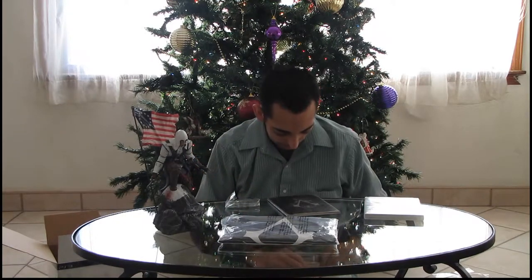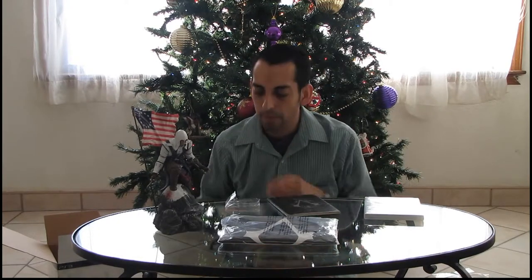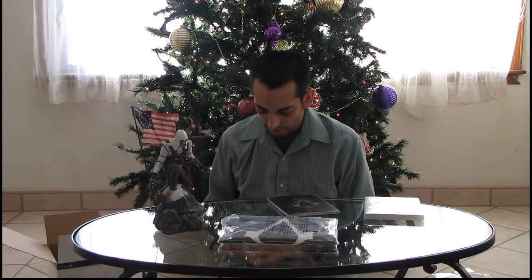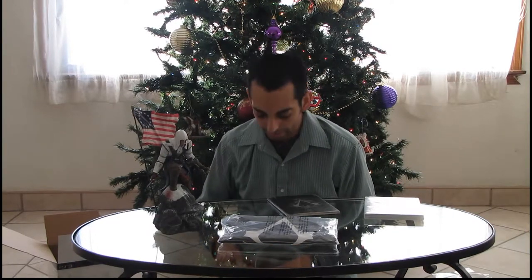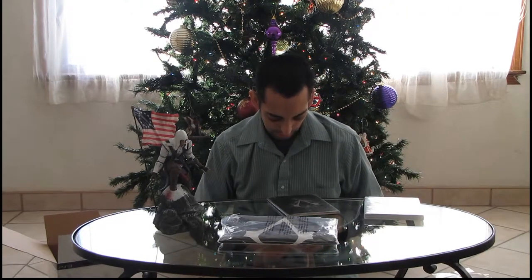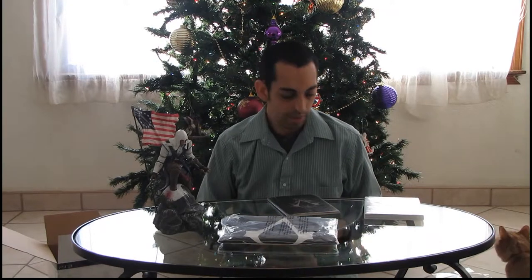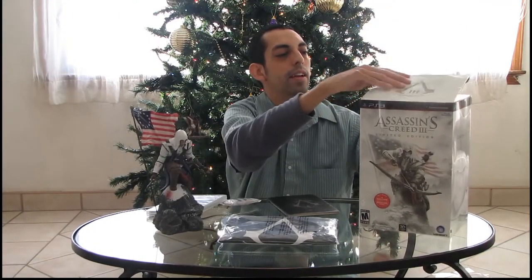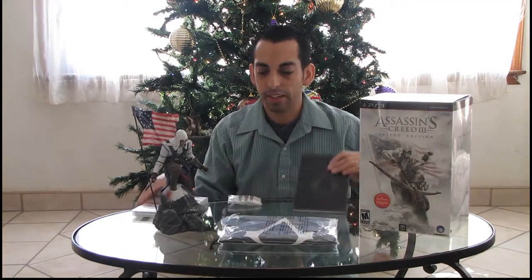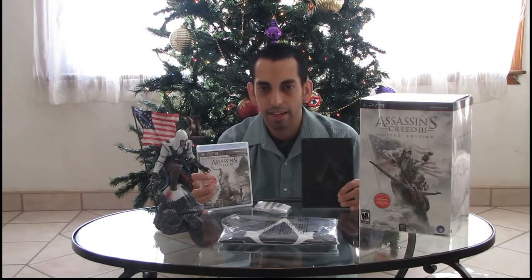I'm going to put it back in the wrapping. This is a great little Christmas present to myself. I actually kept it — hopefully I can get time to actually play it. There you have it: everything that comes with the limited edition Assassin's Creed 3 box set. I hope you enjoyed this video. Don't forget to subscribe below, and I'll have many more of these coming up. Now I'm going to go have some fun once I get everything put back in the box.